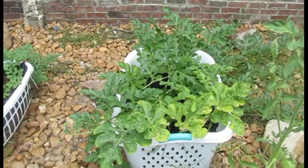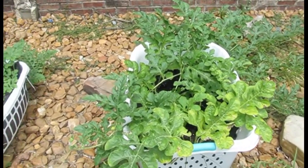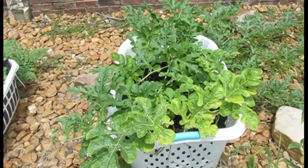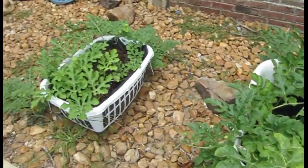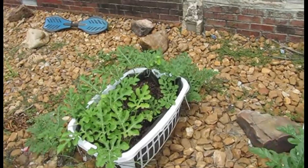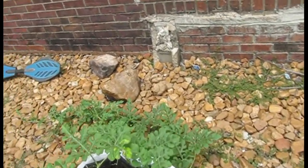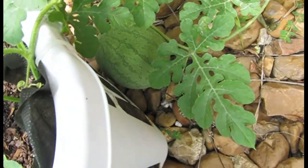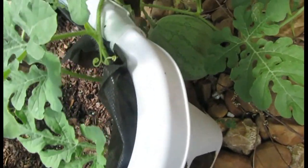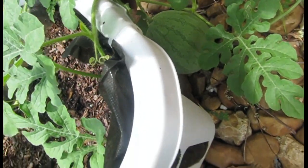These two watermelons are both the Iraqi watermelons from the 'Will It Grow Watermelon in a Pot' video. They're two separate melons and they're supposed to be round — basically a big old ball that gets bigger.